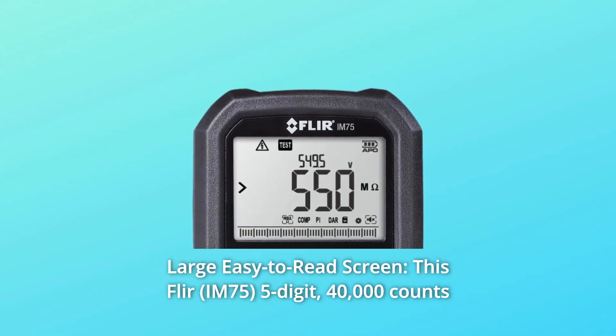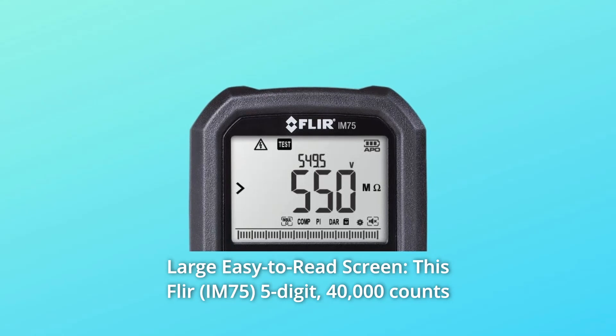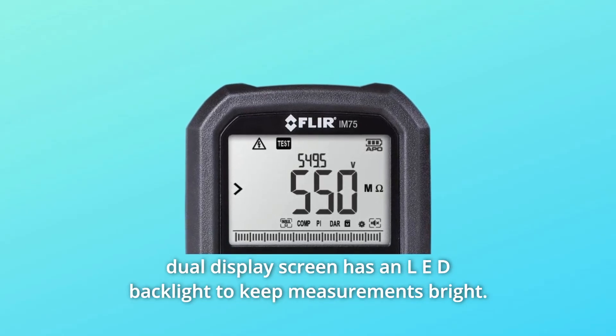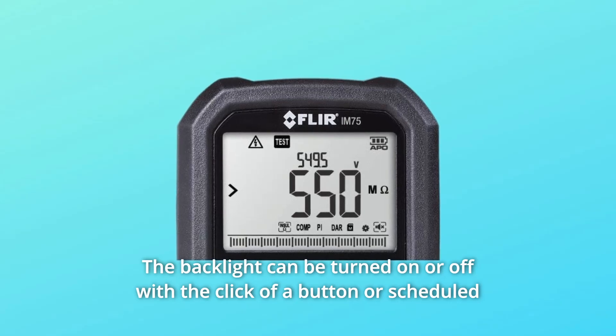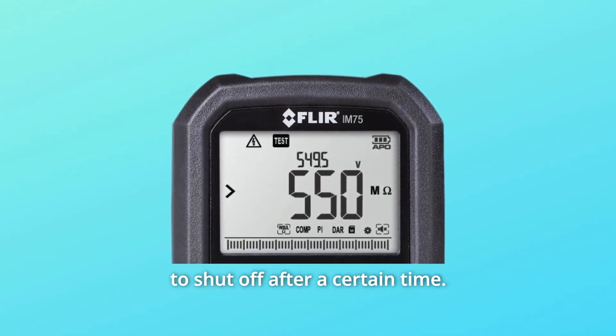Number 4: Large Easy-to-Read Screen. This FLIR's 5-digit, 40,000-count dual-display screen has an LED backlight to keep measurements bright. The backlight can be turned on or off with the click of a button or scheduled to shut off after a certain time.